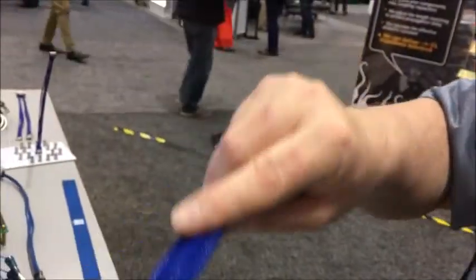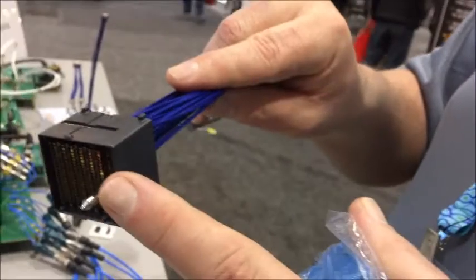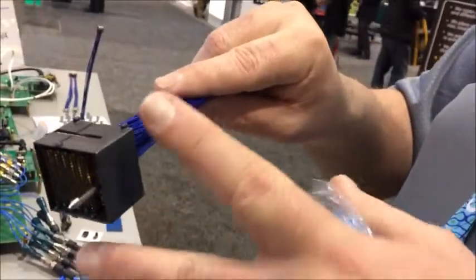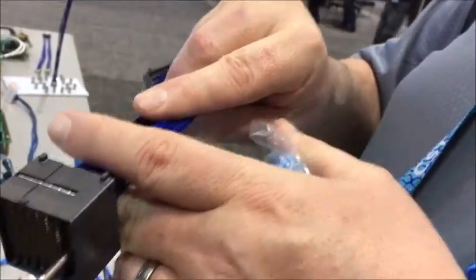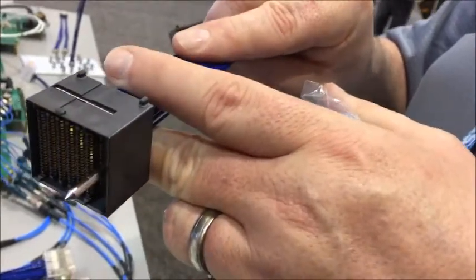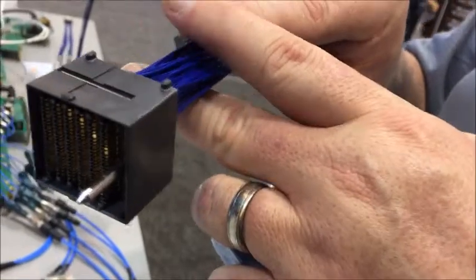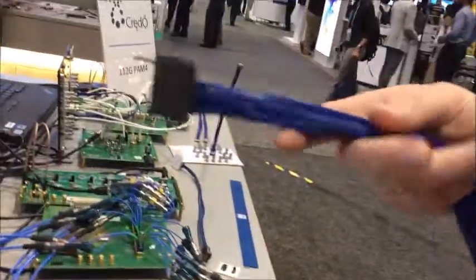When it's bolted onto an Examax connector, it improves the connector's performance. Examax was originally designed to be 28 gigabits per second. With our cable, the Examax connector can run 56 gigabits per second NRZ and 112 gigabits per second PAM4. So we've basically increased the performance by about one-third, which gives us that ability.